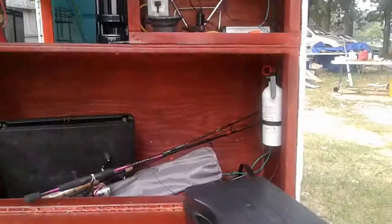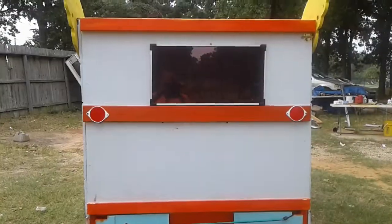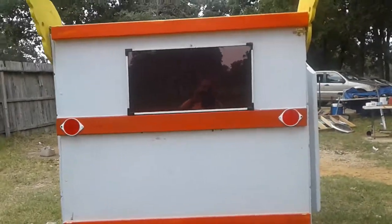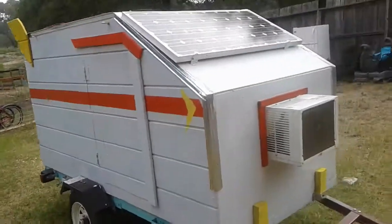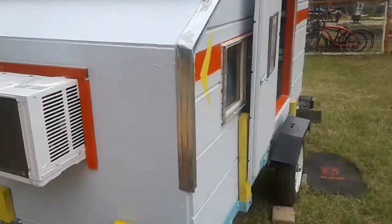That's basically all I need and she's ready to go. That's open and that's closed. Got a 20-watt solar panel on the back. This is my teardrop trailer — thanks for watching. If you saw part one, this is part two.